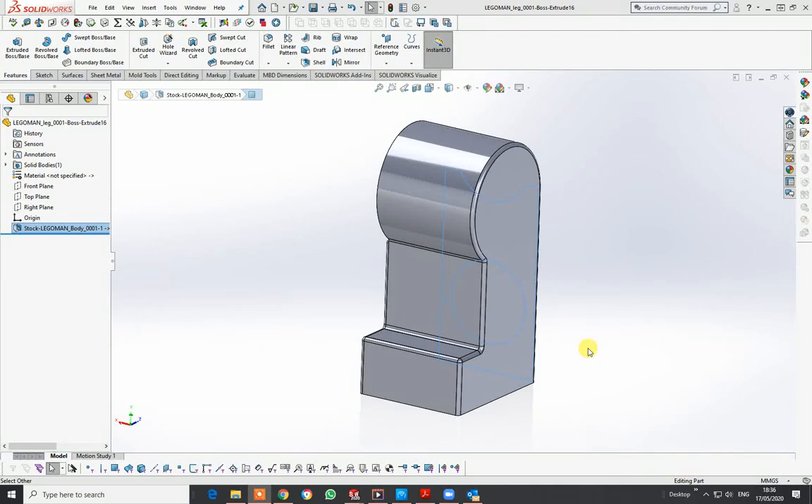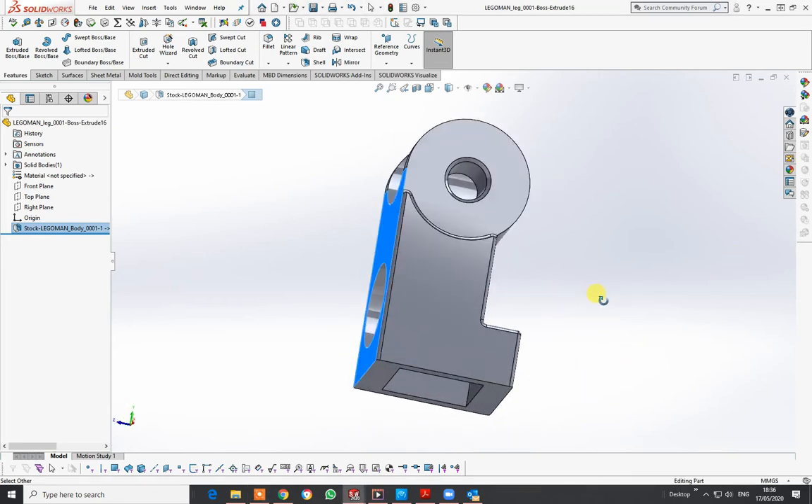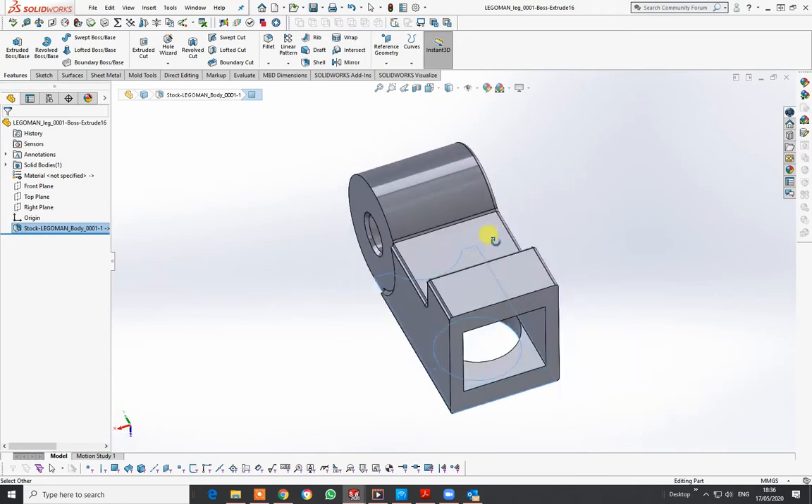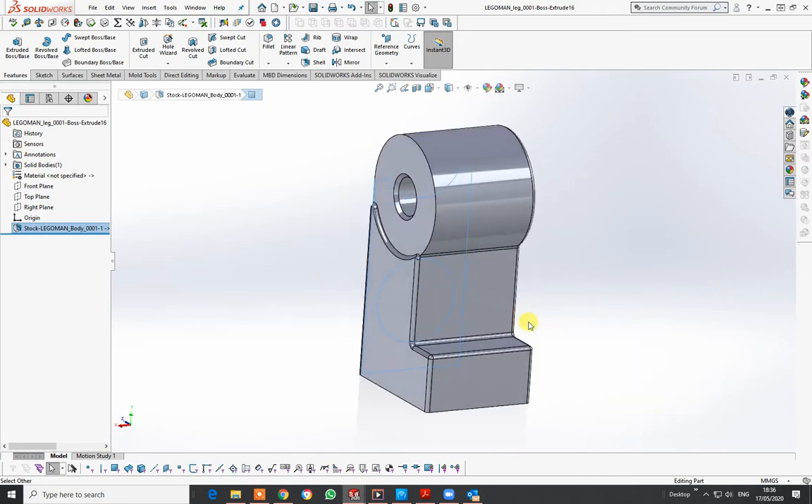I'm going to show you how to do a component drawing. What I have here is a Lego leg — a part I've brought in to actually create an assembly.